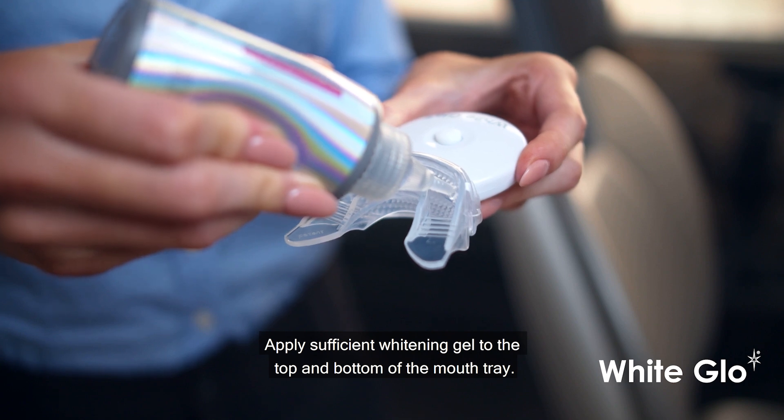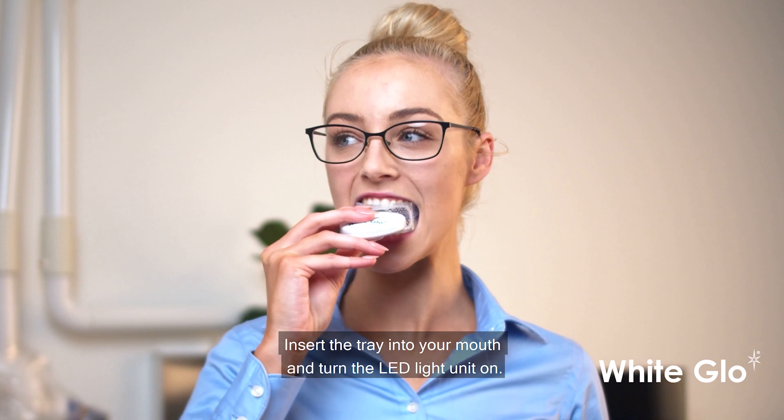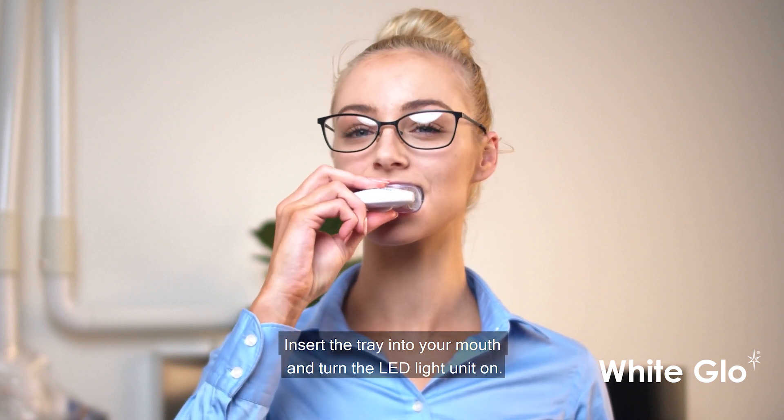Step 3: Apply sufficient whitening gel to the top and bottom of the mouth tray. Step 4: Insert the tray into your mouth and turn the LED light unit on.